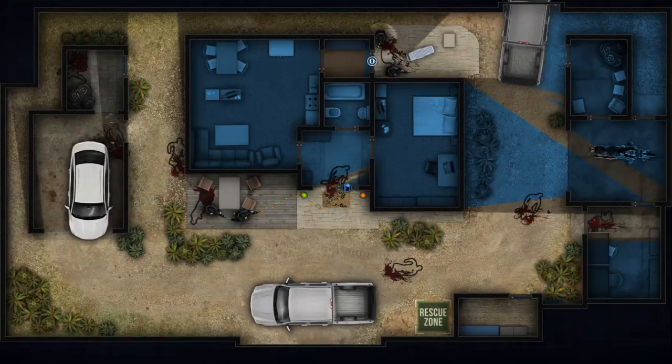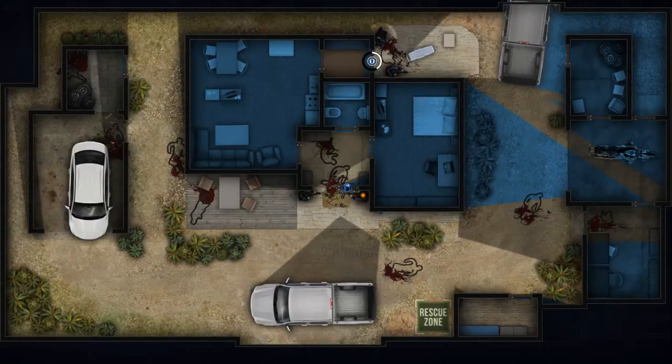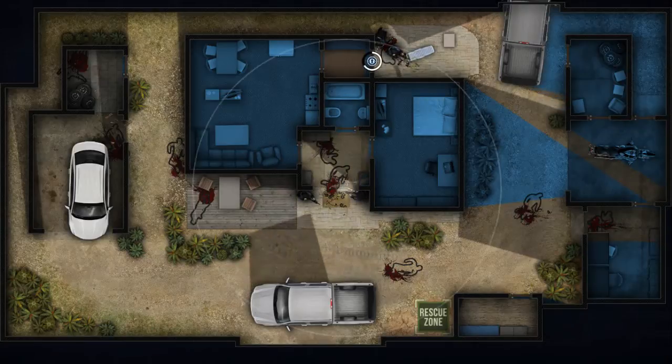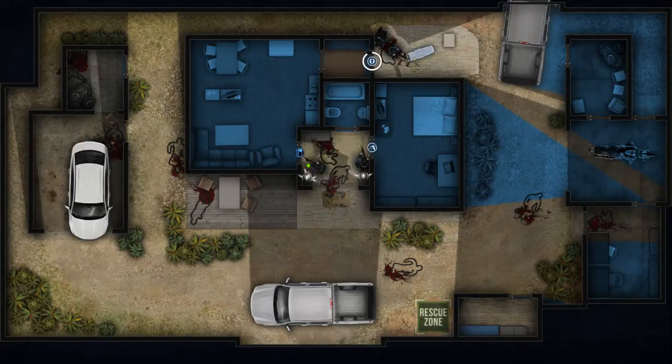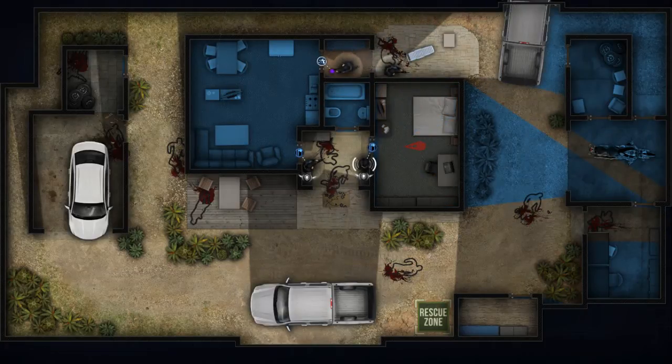Alpha, go! In position, covering. Looks clear, door unlocked, hostile in sight. On target.